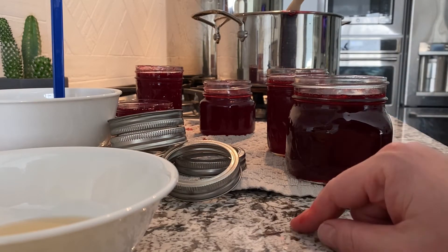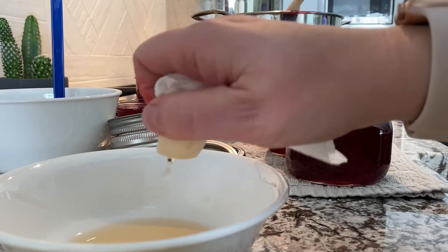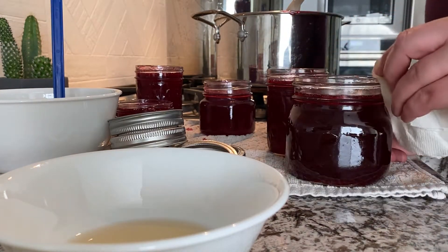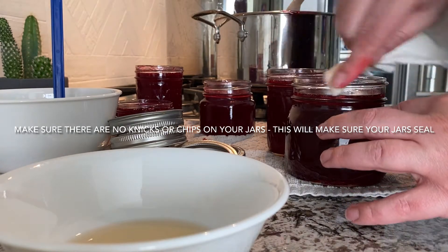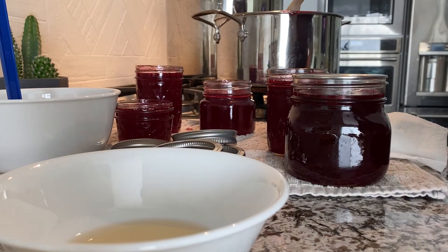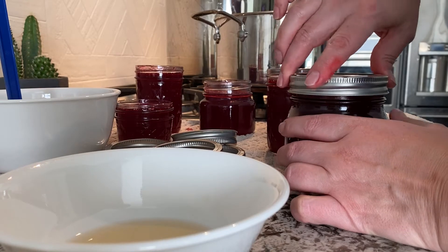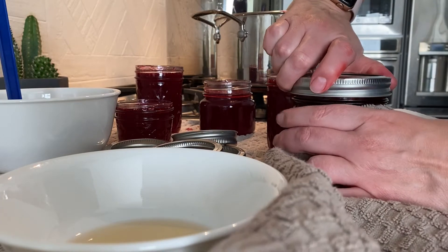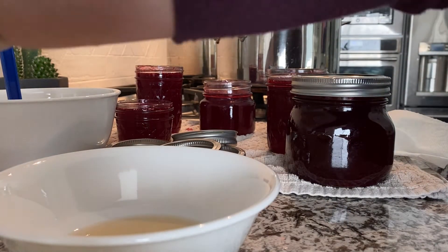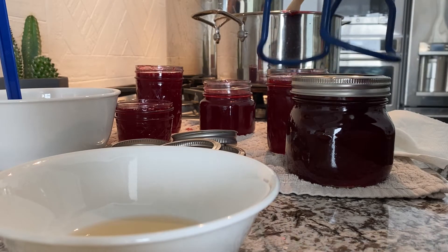These jars we're going to put into the water bath canner. To ensure the seals are good, I'm going to dab vinegar on a paper towel and run it around the lip of the jar — that cuts any grease or sugar that could prevent a tight seal. Then when putting the lid on the jar, you just want to do it finger tight. I have these little canning tongs that fit right on the canning jar.